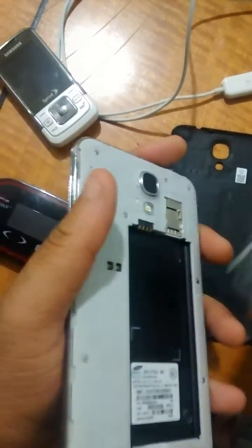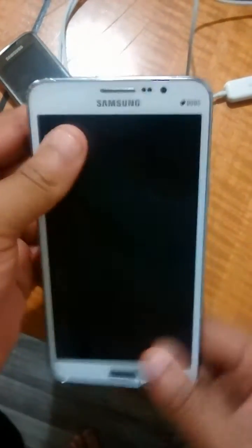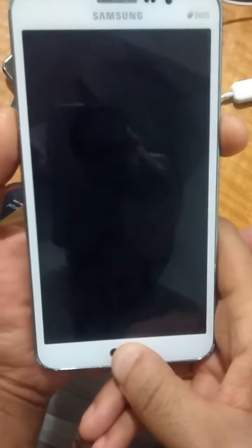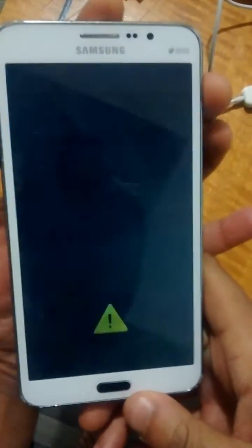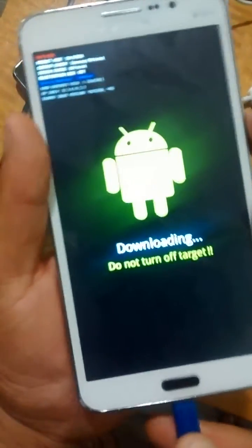So we're just going to take the battery out and put it back in. For the Galaxy Mega 2, to put it into download mode, hold power, volume down, and home. You'll see a warning caution screen — press volume up to continue — and now we're going to plug it into the PC.